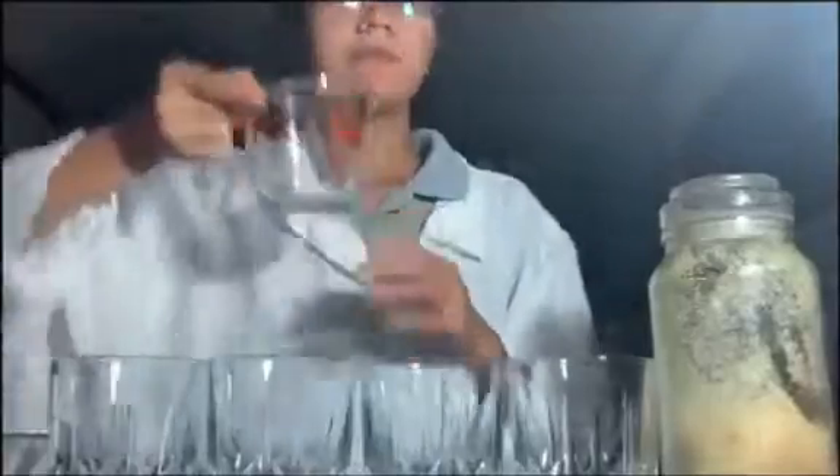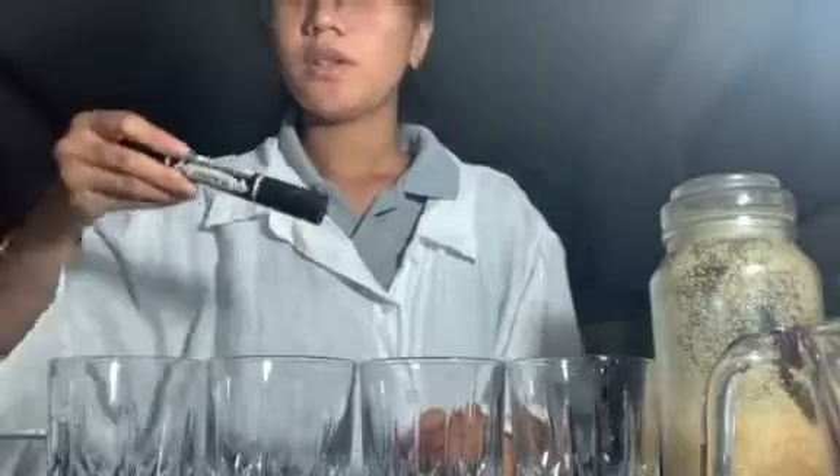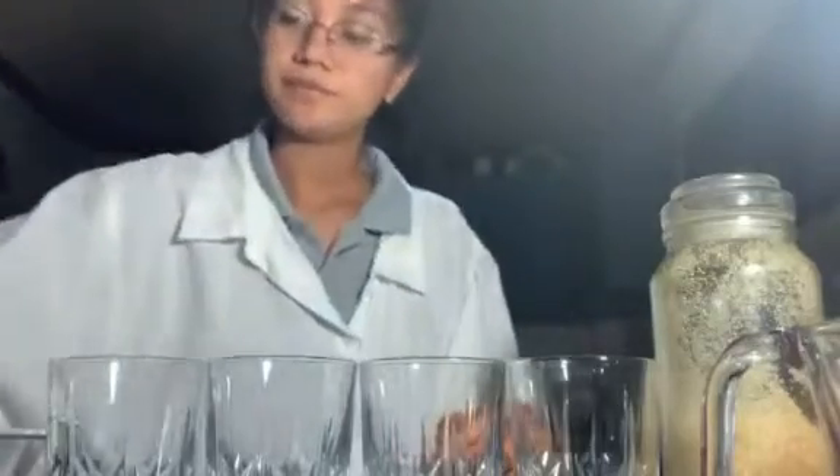We have a measuring cup to measure the amount of water we'll be putting in, a marker, the yeast — I have a sachet of yeast.